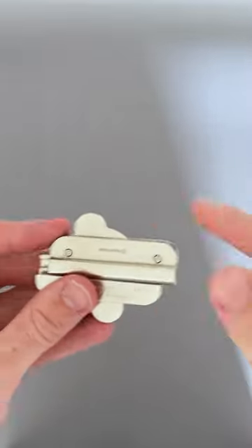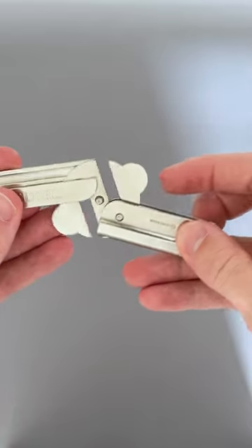This is the Cast Slider puzzle by Hanayama and it has a super satisfying solution. The objective of this puzzle is to remove all three pieces so that they all come apart.